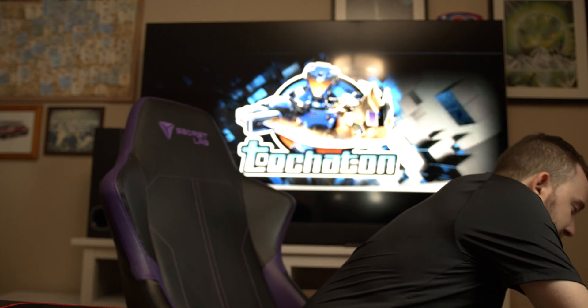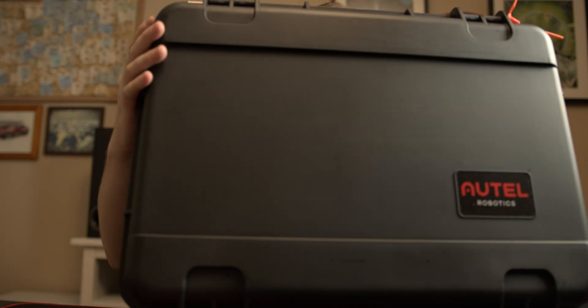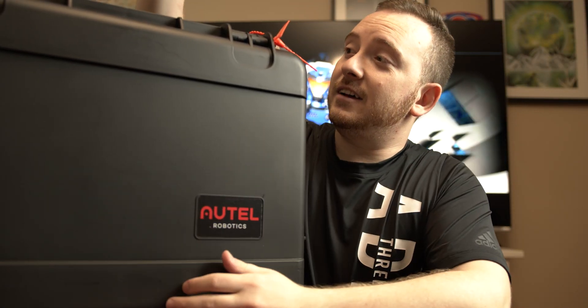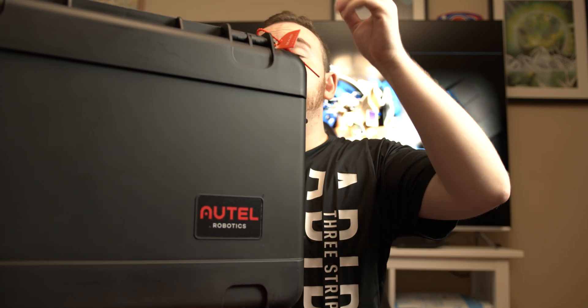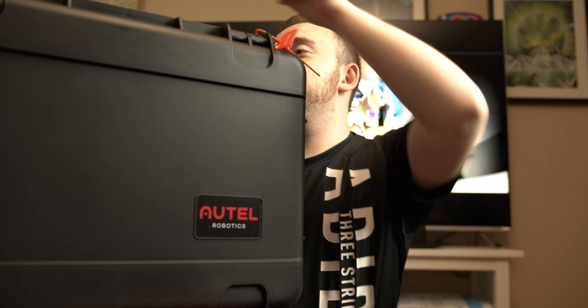Welcome back Tectonians. I got something exciting to unbox for all of you guys. Let me get it for you right over here. It's the Otto Robotics and I'll place it right here — I have not opened the case yet. As you can see it is sealed completely. I'm going to do this unboxing with you guys, so let's check what's in the box.